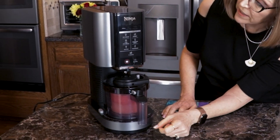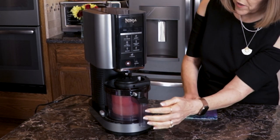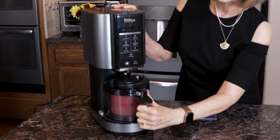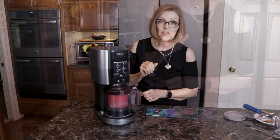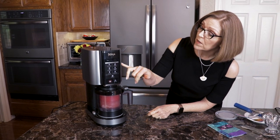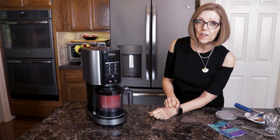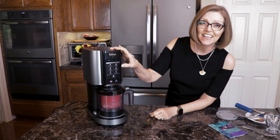Then it goes straight in on the machine. I'm going to turn my machine on — that's the on/off button there. You can see it's flashing; it says 'install,' and then just slide this to the right. Now it's locked in place. I'm going to be using the sorbet setting for this, and it'll take probably less than two minutes. Let's get started.